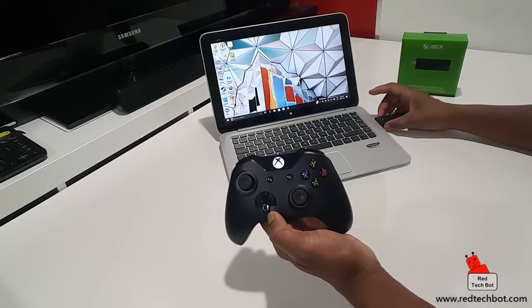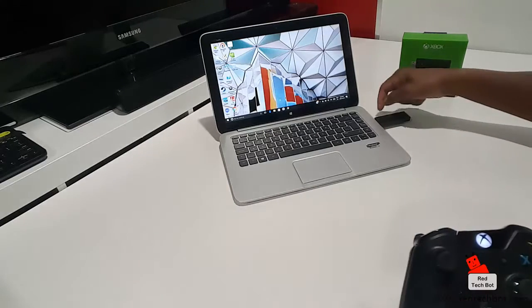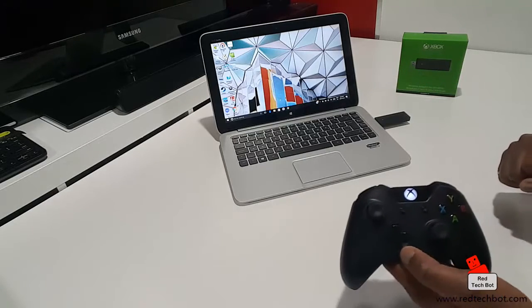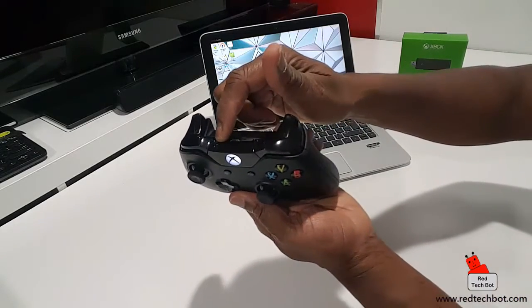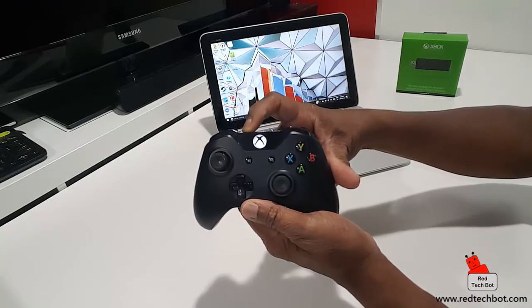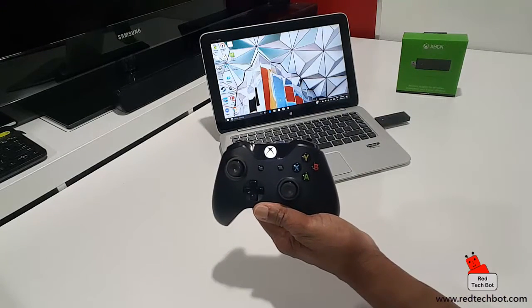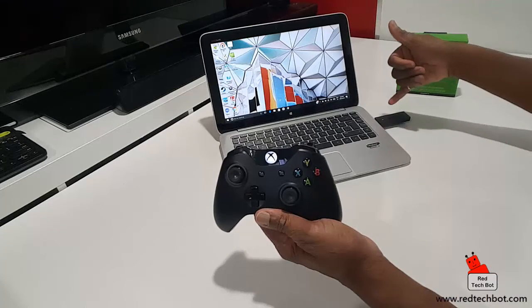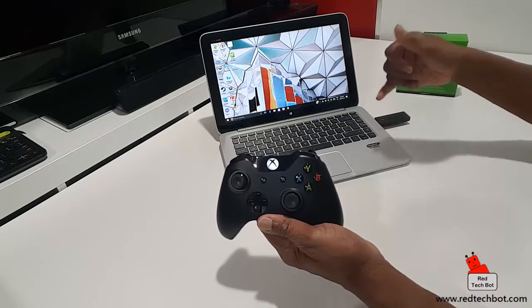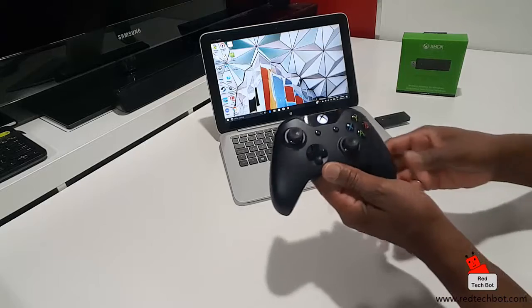Now the next thing I do is press the pair button on the Xbox stick - it's actually flashing because it's looking to pair. I press the pair button on the controller as well. And it's flashing quickly. Okay, so we're paired - the LED light on the stick is on solid, and as you can see on the controller, that light is on solid as well. So we're paired and we are now ready to play some games.